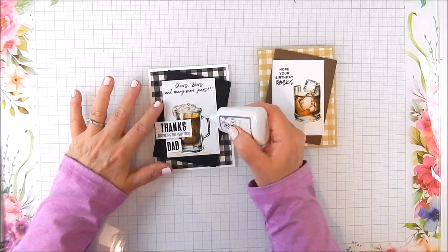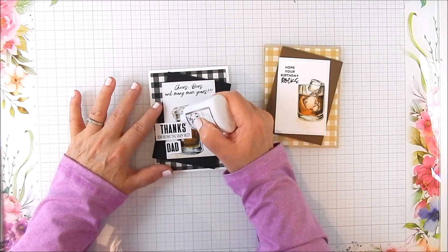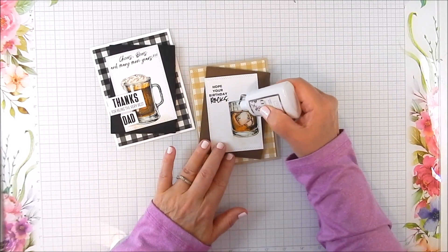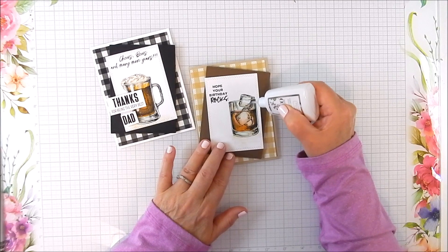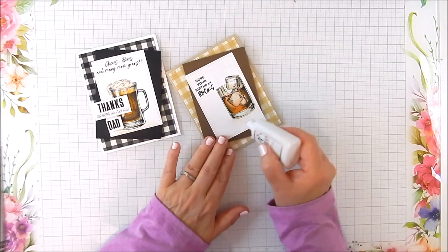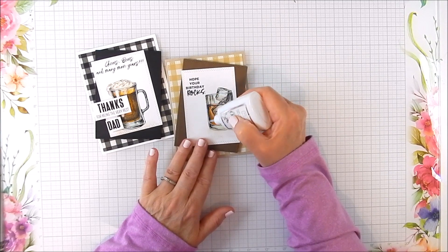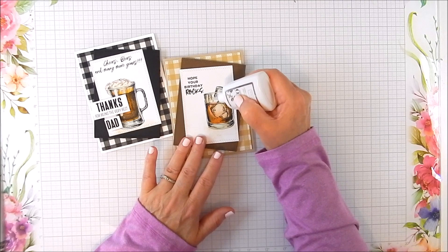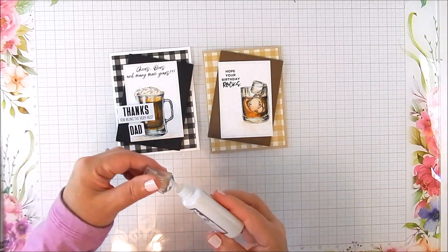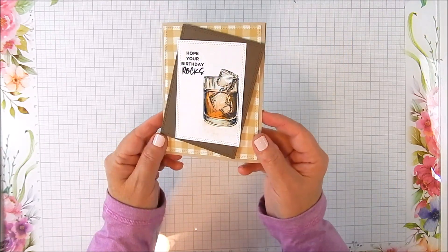Here's the Nuvo crystal glaze that I'm using. It has a pointed tip so it's easy to apply, and it's really liquidy — it dries pretty quick. You want to make sure the glaze is completely dry before you finish assembling or using the card. I just covered areas like the ice cubes, the rim of the glasses, and the beer handle. It shows up so pretty; it's hard to see in pictures but it really does shine nicely.